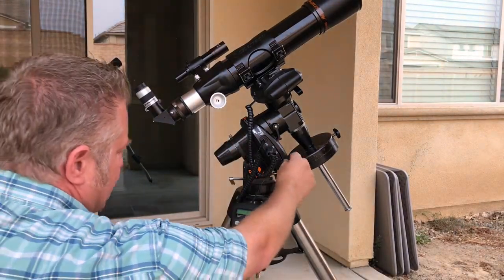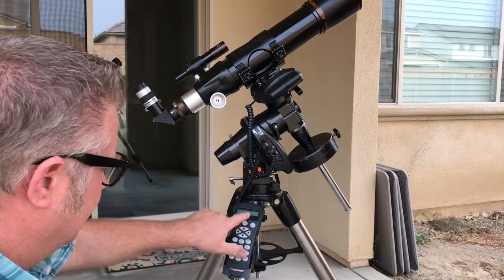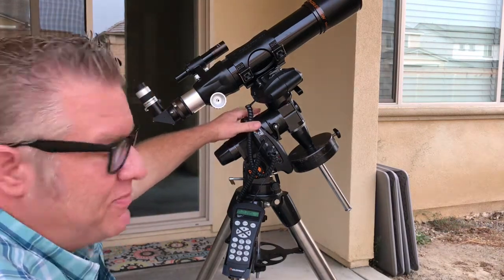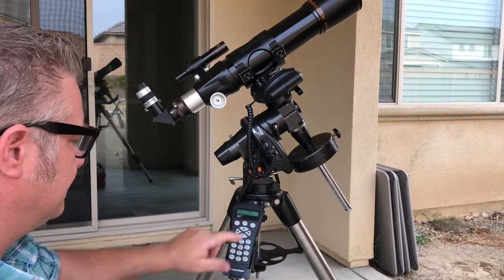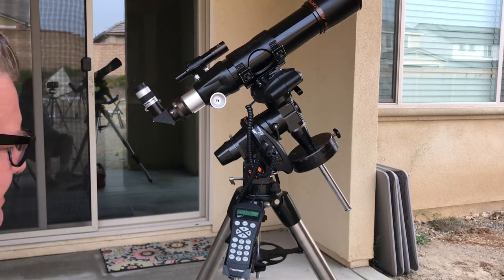From the mount, first thing: turn it on. It powers up — Advance GT, press Enter to begin alignment. Move the mount to both index marks. Remember that picture earlier — the two marks — make sure we're aligned to the home position, the index marks. Press Enter. Now it wants to know about a saved site.